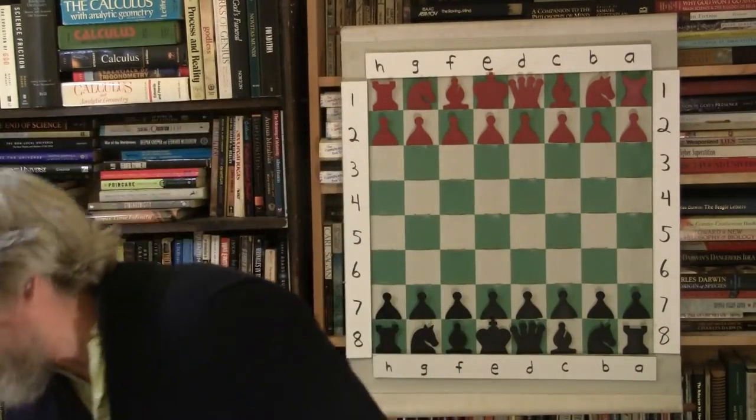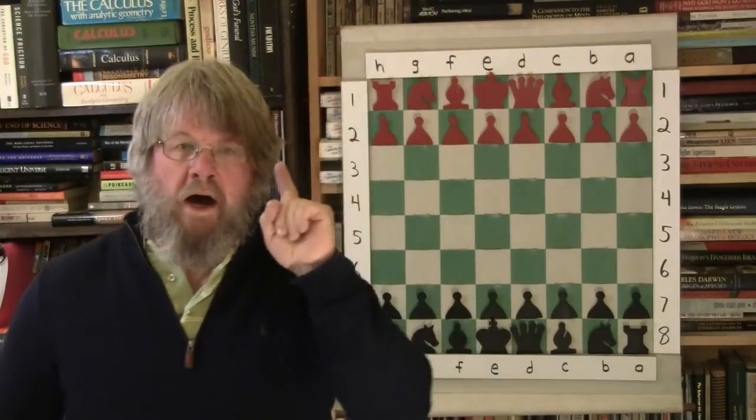Hey, welcome back to the Backyard Professor chess videos. Boy, it is windy outside today - it has messed up my hairdo completely. Now I look like the real Backyard Professor, yeah baby! Let's go on with another Bobby Fischer chess game, shall we? We're starting to get into meatier games. Fischer is picking up speed now.